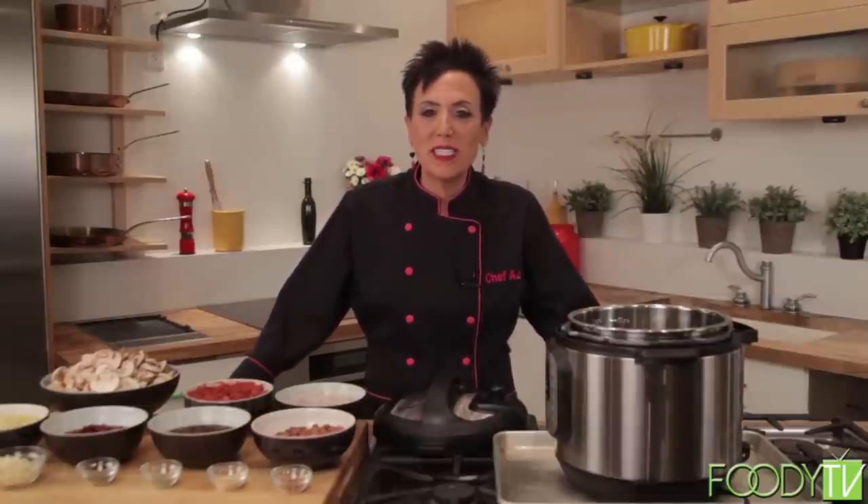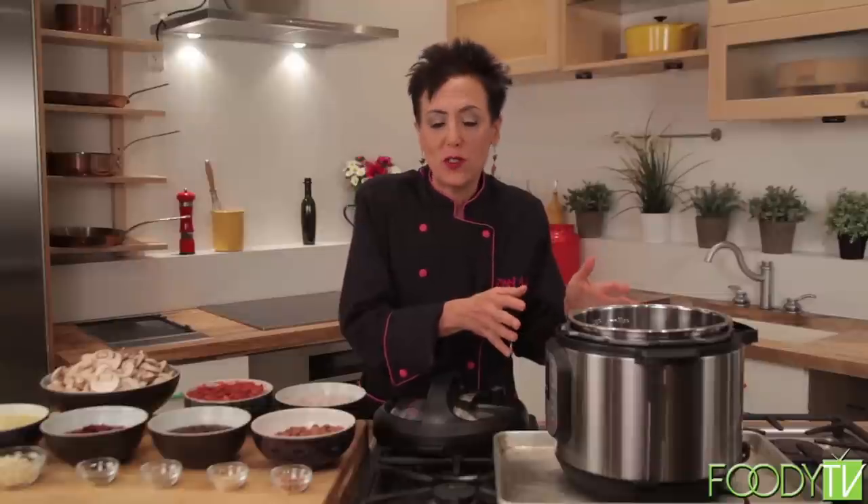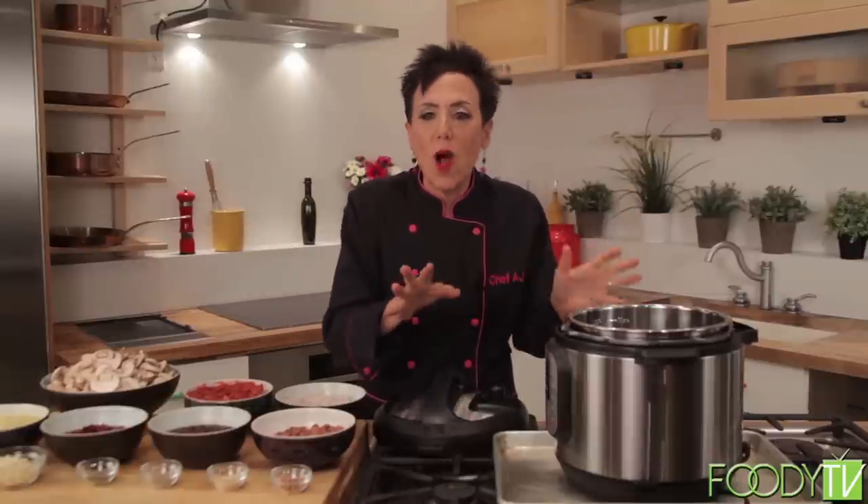The first recipe I'm going to make today — one of my favorites — is mushroom chili. It was adapted from a recipe by my friend Jocelyn Grafe who wrote the book The Low Fat Herbivore. I love to take recipes that I love and translate them into the pressure cooker. I love my Instant Pot because it's so easy to just throw everything in, push a button, walk away — you set it, forget it, and you have healthy meals in minutes.